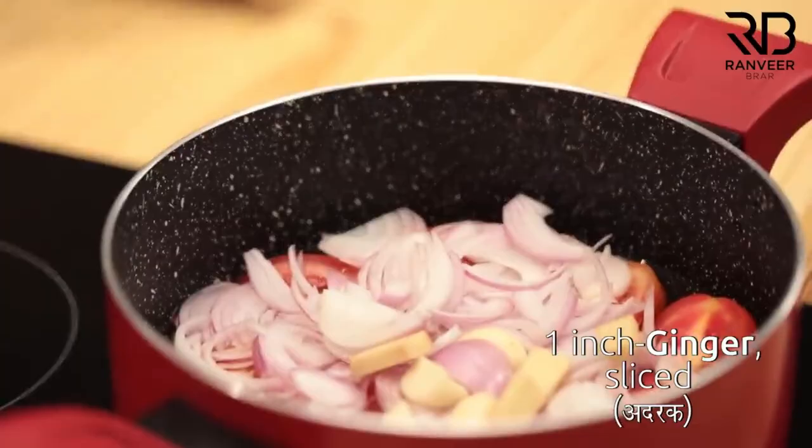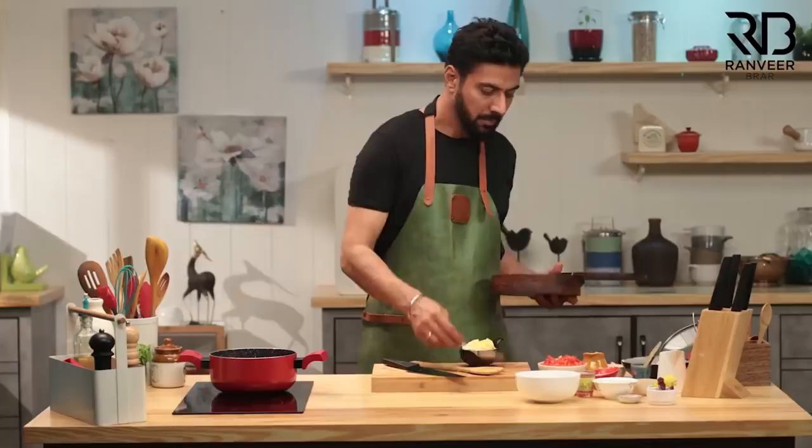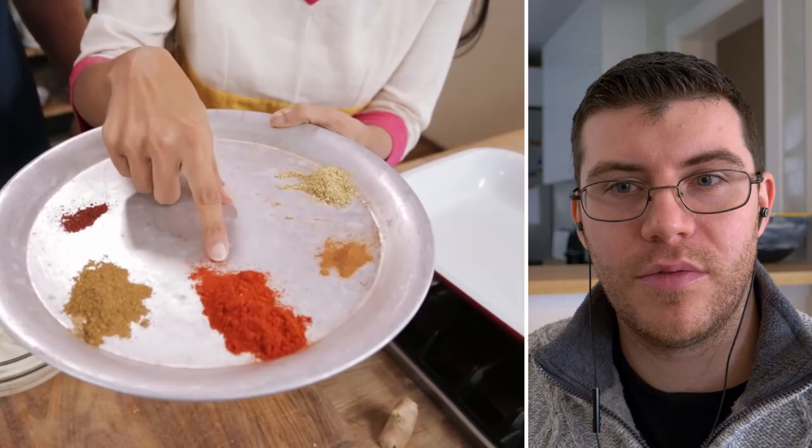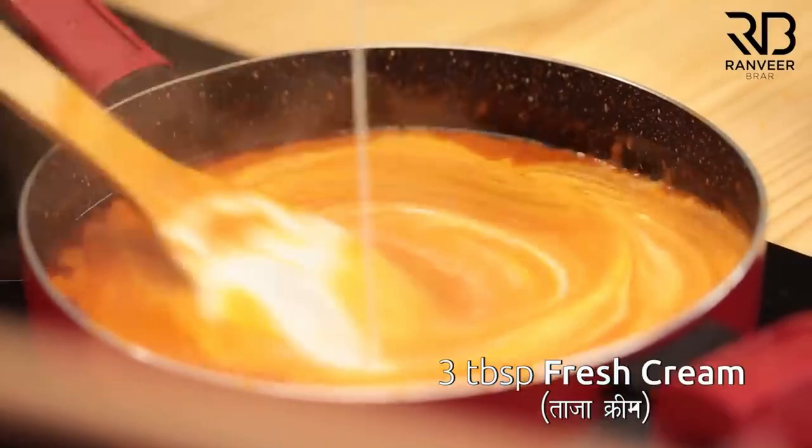A pinch of cinnamon and Kashmiri chili powder are added. This recipe is a little different from some others reviewed, like Chef Ranvi's, who used degi mirch — a spice blend of Kashmiri chilis and bell peppers that gives a lot of color. Every ingredient adds something to a dish.